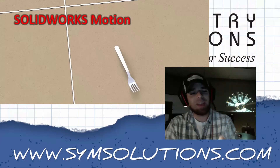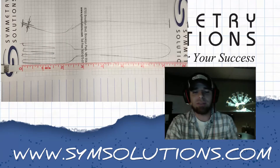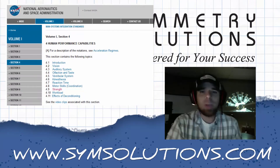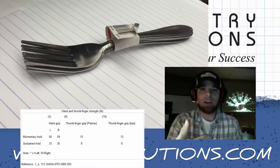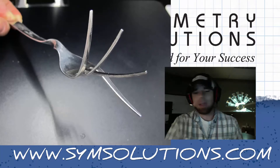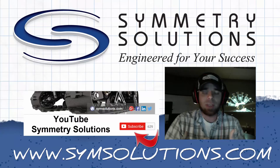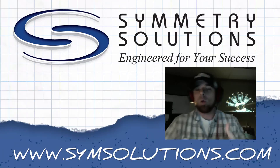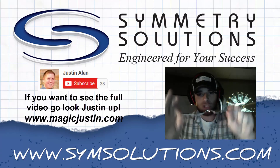We're gonna use SOLIDWORKS Motion to find out how much force it takes to move the fork across the floor. We're also gonna use Simulation to find out just how much force it takes to bend these tines. If you do a quick search from NASA, you're gonna find out that the average force from a right-handed male is about 60 pounds — so that's one of our constraints. I've done all the simulation work, so come on back and subscribe. I'm gonna follow up with six videos going through each of the details, the setup, and what you need in order to finally debunk the metal bending mystery.